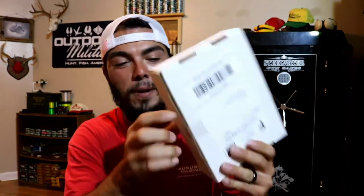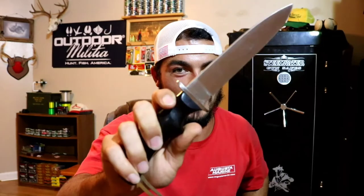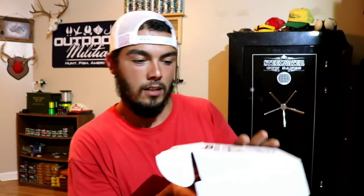You guys just seen — I just got it out. I hadn't opened it yet. I have no idea what company is hooking us up. First thing we're gonna need is a knife. That's a little too small. There we go. Wow, that's a good knife. No overkill whatsoever. Sweet.